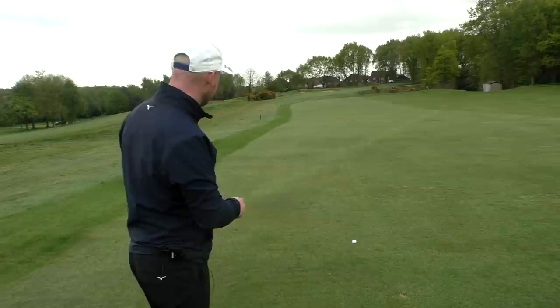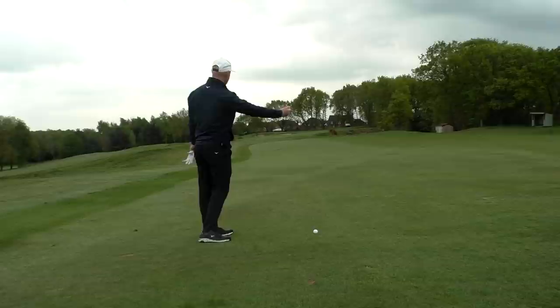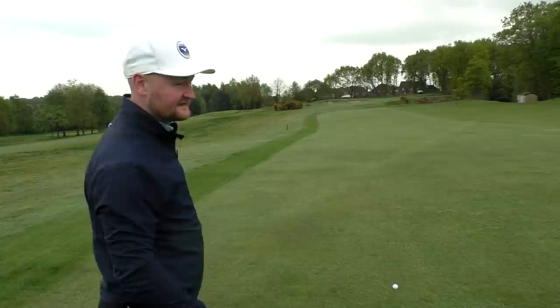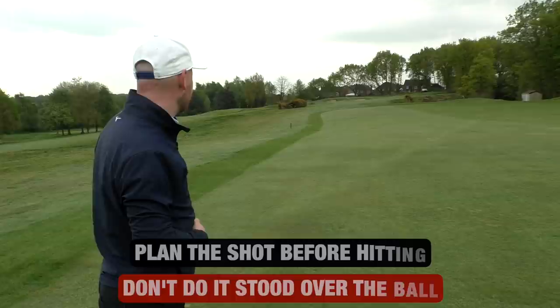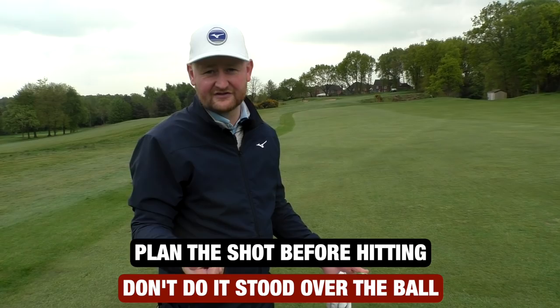I know the ball here is a little bit above my feet, so I'm most likely going to hit a draw. I'm going to start this ball a little bit right of my target, allowing it to come back in — which is good because those bunkers are actually left of the flag. Not much wind today, and if anything it's slightly off the right, so again that's going to move it a little bit more. So what flies 185 yards for me? My six iron is my 190-yard club, so if it goes a little beyond, great; if it pulls up a little short with a poor strike, I'm still on the green.